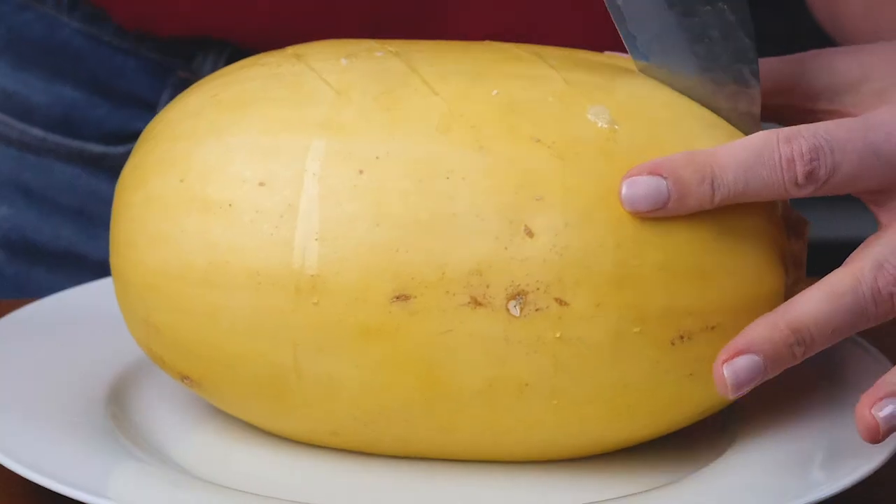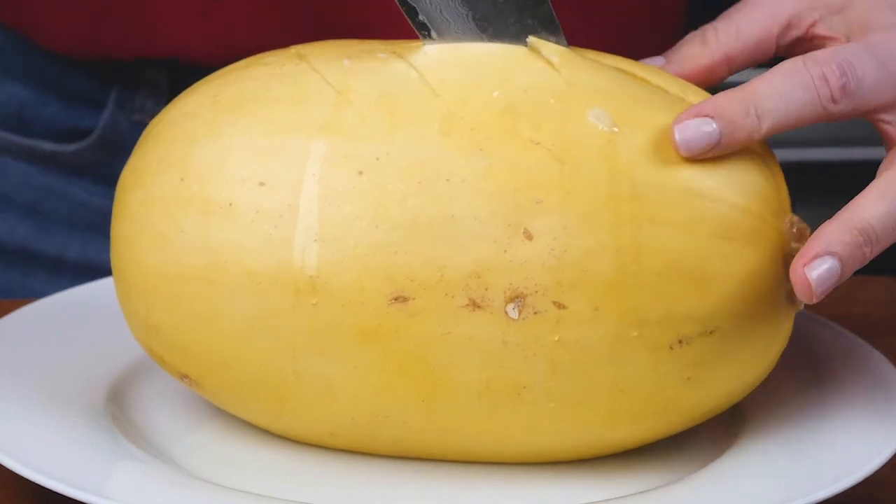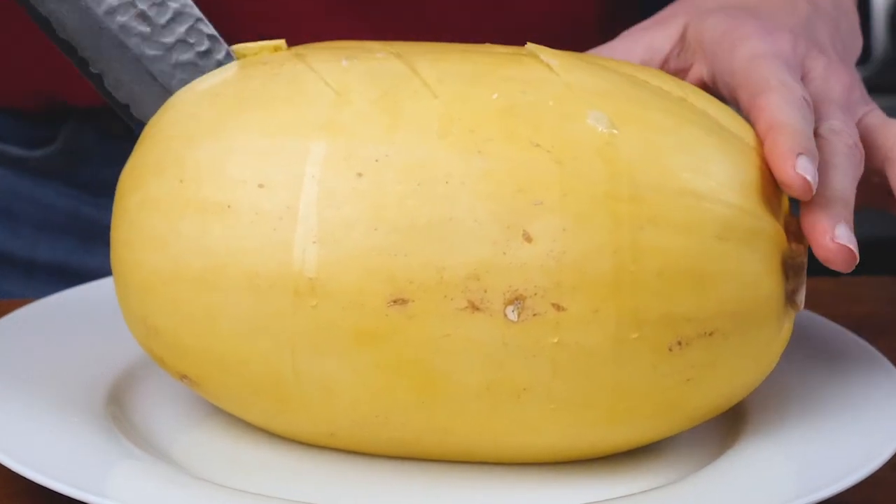Hey, you guys. So when it comes to really fun, easy veggies to cook, spaghetti squash is totally one of my favorites. And I'm going to show you a fast, easy, pretty much hands-free way to do it in like 10 minutes for busy weeknights.